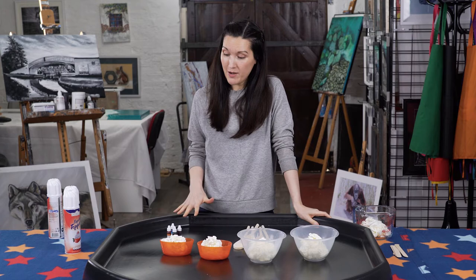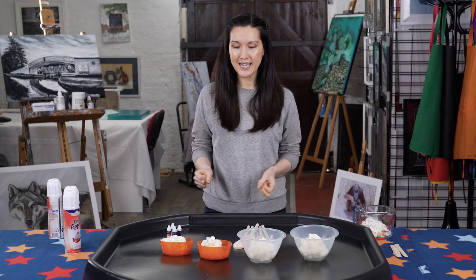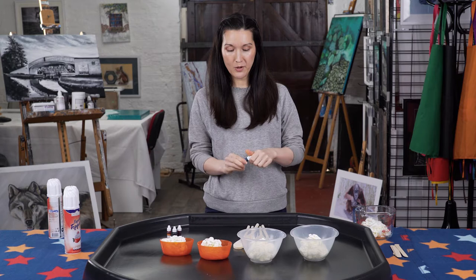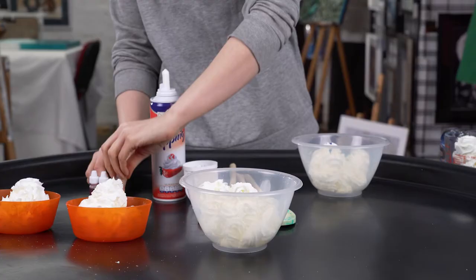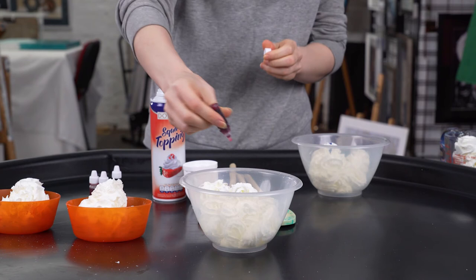Now if you're exploring with someone who loves realism, you might want to just focus on shades of blue and black and explore how you can make it look really realistic. If you're exploring with someone who enjoys colour, you can go big and bold.